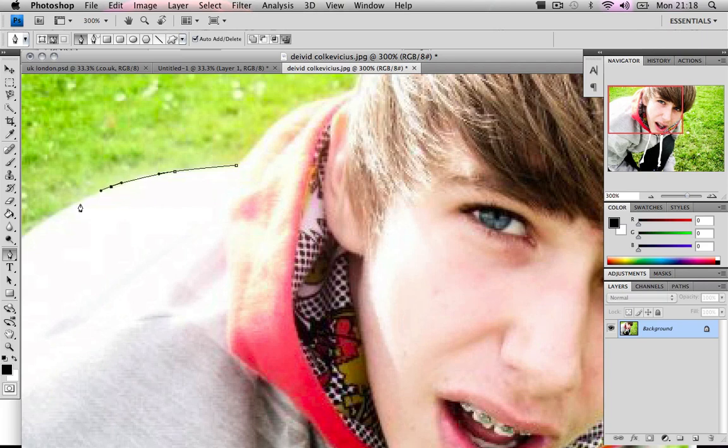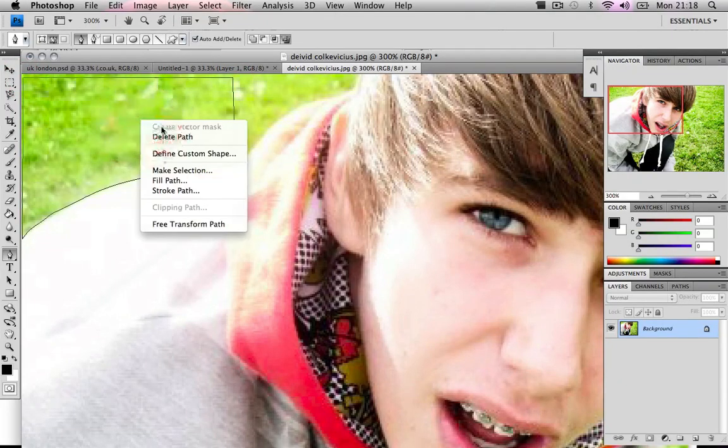Click and drag, click and drag, click and drag. Now what I want to do is join up the path and then right-click and choose Make Selection.